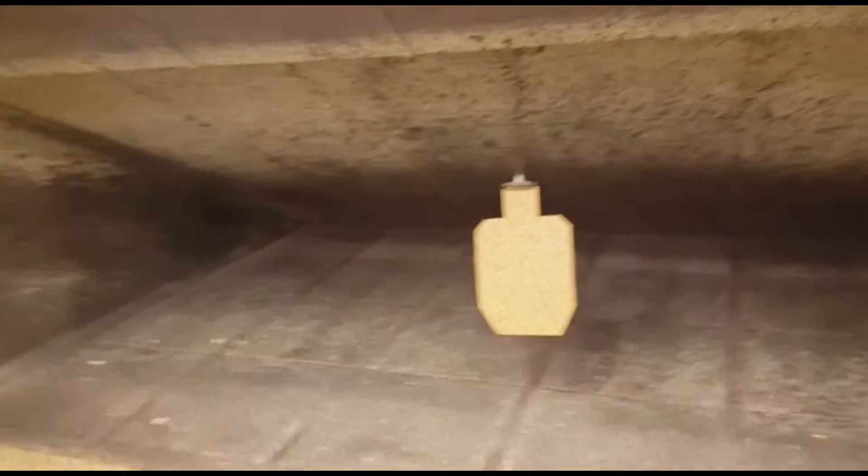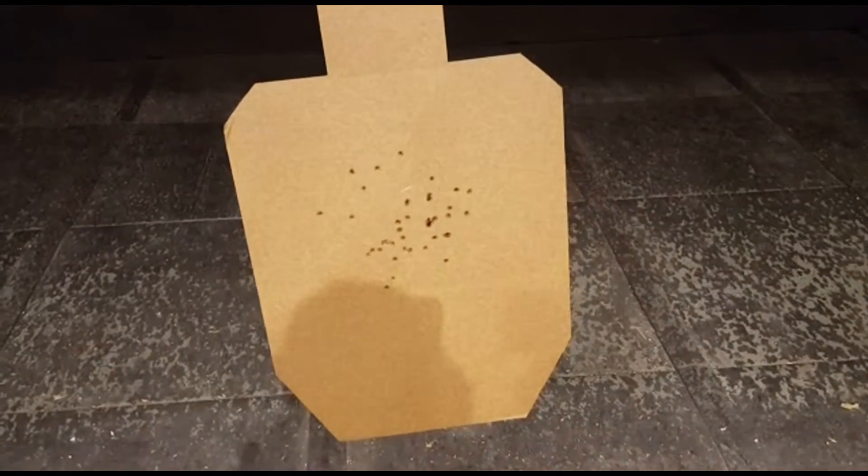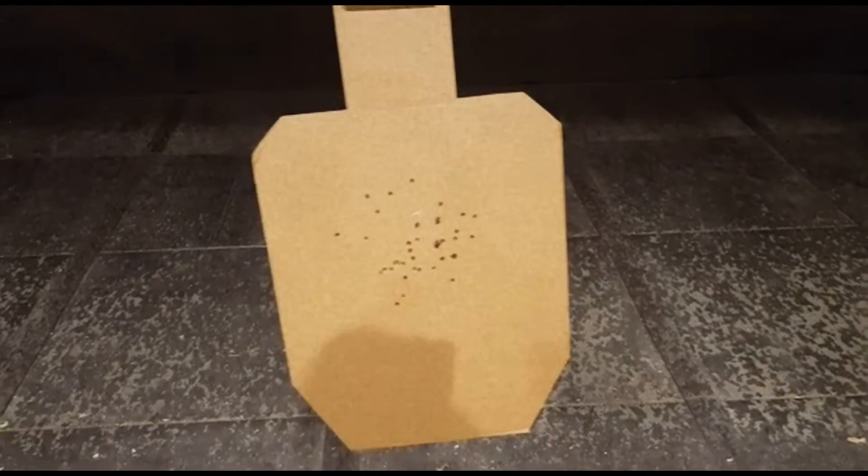For the shit of it, I want to show you guys what our target looks like. So we're not getting perfect hits here, but we've got a pretty good center punch in the A zone, a few into the Charlies there.